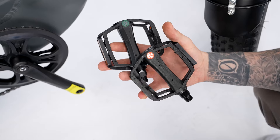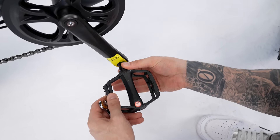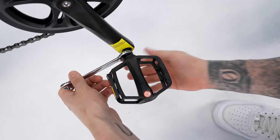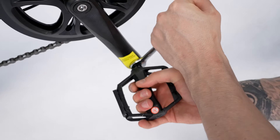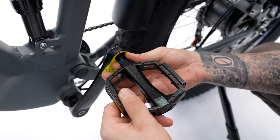So now we're going to put our pedals on. We'll start with our right pedal first, and then we're going to put our left pedal on.